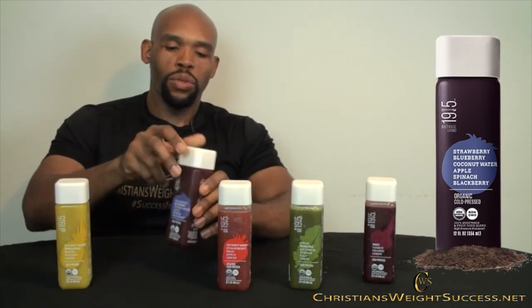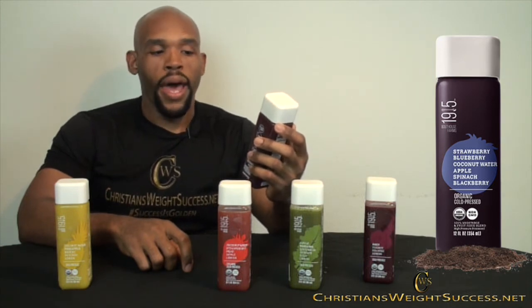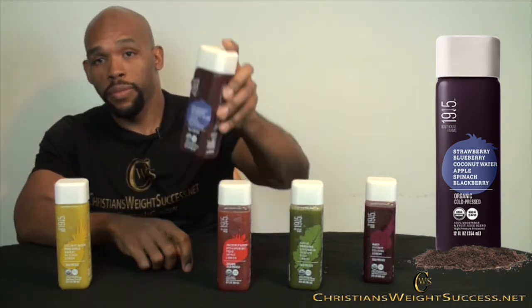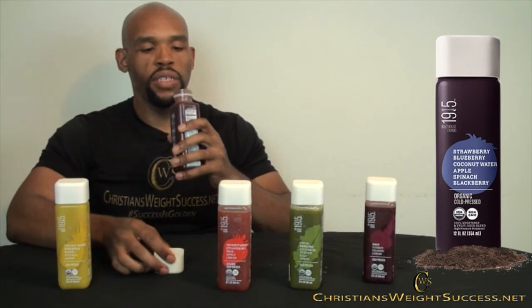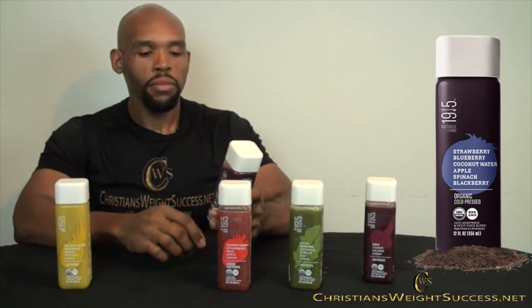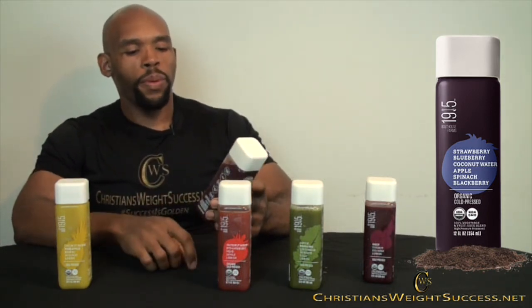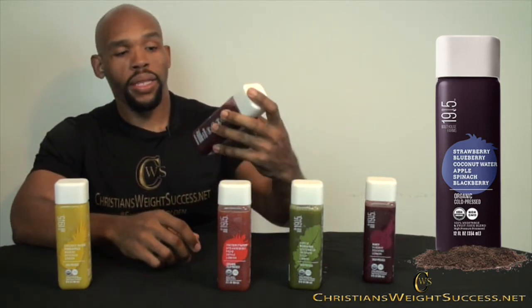Now we're going to try strawberry, blueberry, coconut water, apple, spinach, and blackberry. This should be interesting. I can taste more blueberry in this one along with the strawberry, a little bit of the apple, and then the blackberry has a darker taste but it's still good. I really like this one.